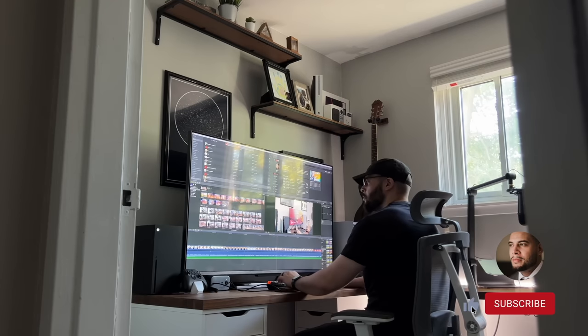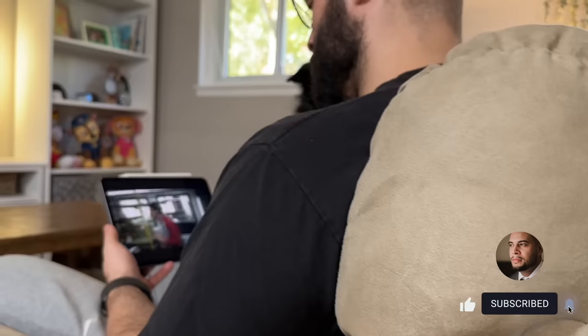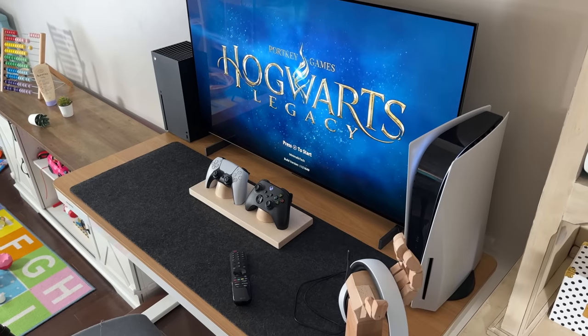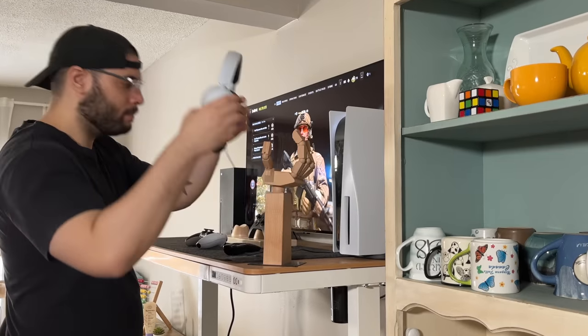If you're new here, thanks for stopping by. On this channel I cover gaming, tech, and a few things in between, so if you enjoy the video be sure to like or subscribe. If you don't, you'll lose one of your two earbuds today. Jumping right in, I want to talk about the desk first since this is really the foundation to just about every single setup.